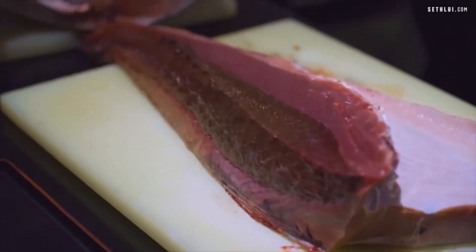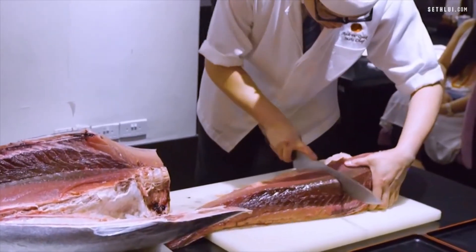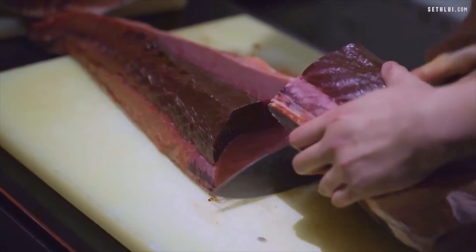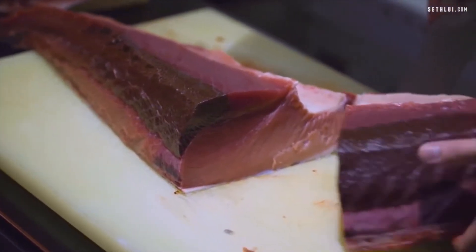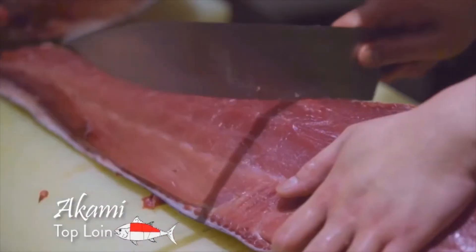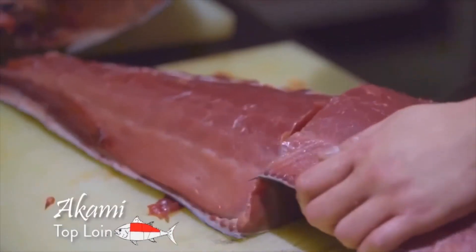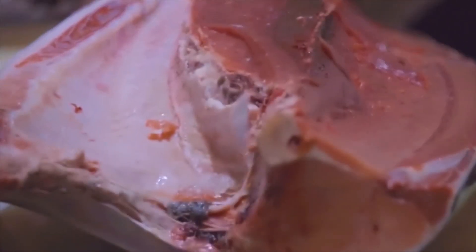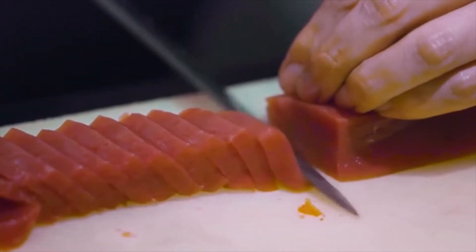Nutritionists, doctors, and other health experts all agree that seafood can form an integral part of any balanced diet. Fresh fish, in particular, is both delicious to eat and highly beneficial to our well-being. In addition to a broad range of essential vitamins and minerals, many fish also contain high levels of omega-3 polyunsaturated fatty acids — substances that boost the human metabolism and have been linked to a variety of positive health outcomes.